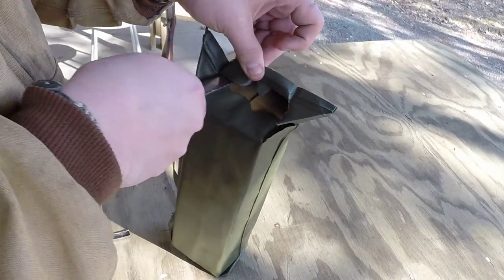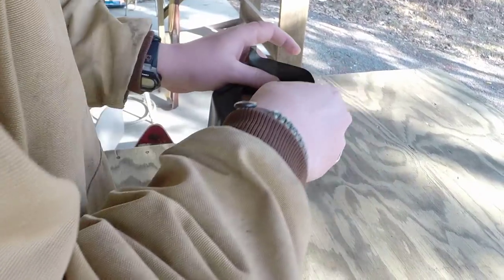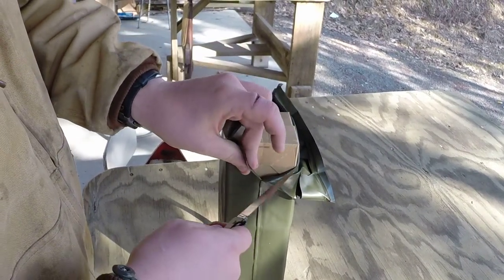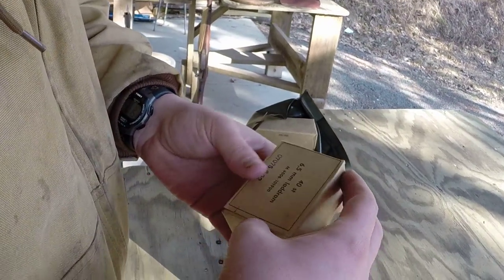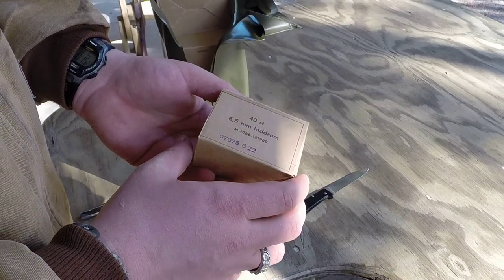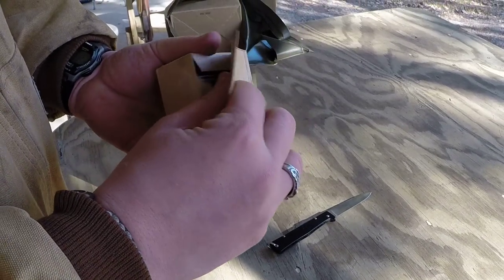I don't know when these are from. I'm assuming post-World War II for sure because of this battle pack. So, first two boxes — oh, they come in smaller boxes. They've got 40 in each one, so it'll be 10 boxes of 40, for a total of 400.